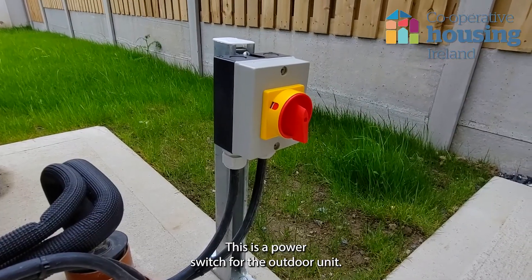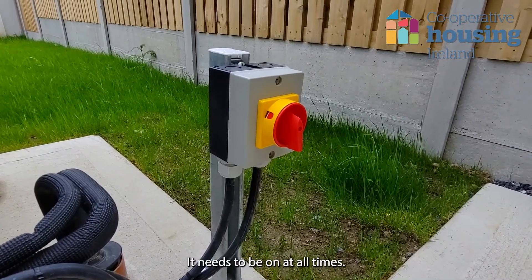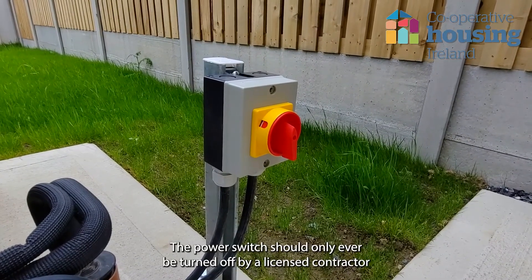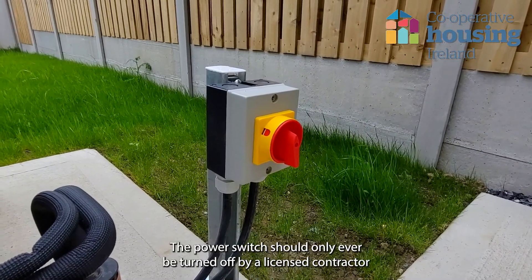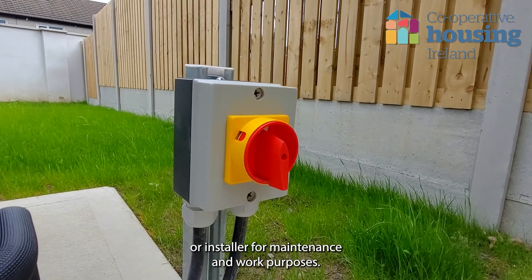This is a power switch for the outdoor unit. It needs to be on at all times. If it is turned off, you will not have heating or hot water. The power switch should only ever be turned off by a licensed contractor or installer for maintenance and work purposes.